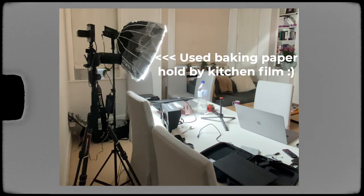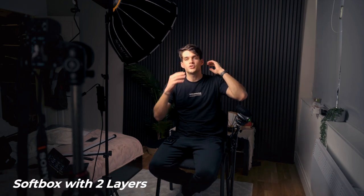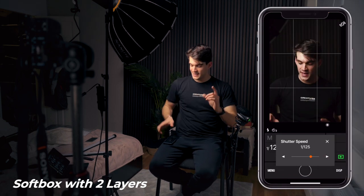Let me bring the softbox closer and show you one more important thing about lighting — how the number of diffusion layers affects the final photo. Right now I have two levels of diffusion: the outer panel you can see here, and an inner one made of baking paper. The reason I'm using baking paper is that I forgot the inner diffuser at home in Italy. Fun fact: once in London I left all my diffusers at home and used baking paper directly on the light — it worked amazingly. So even baking paper can create a great diffusion layer for portraits. Let's take a photo with two layers.